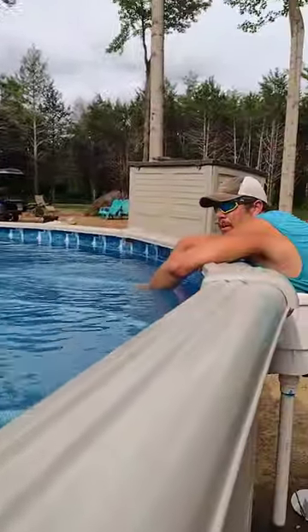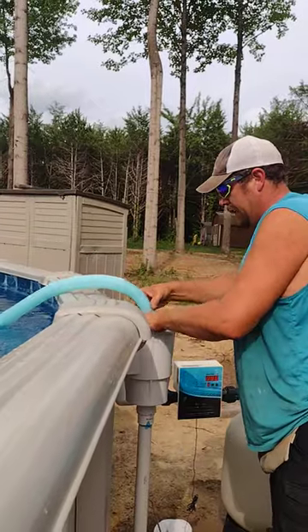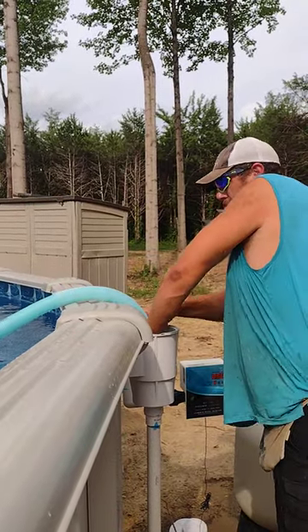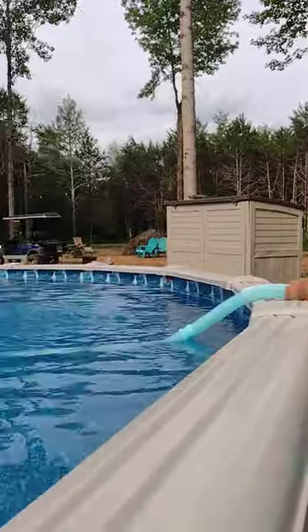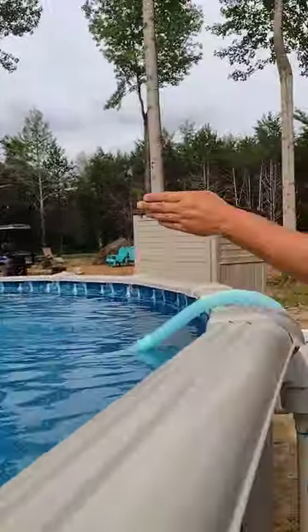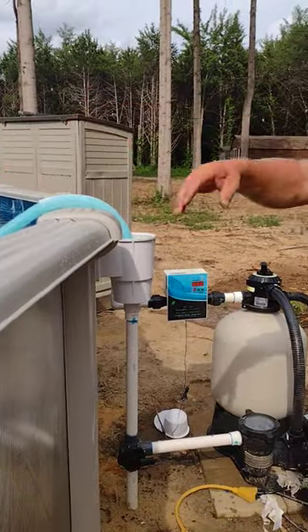So now your hose is full of water. We're going to take this and just stick it in the top of your skimmer. So now it's sucking water from there and your drains, and it's slightly moving now.